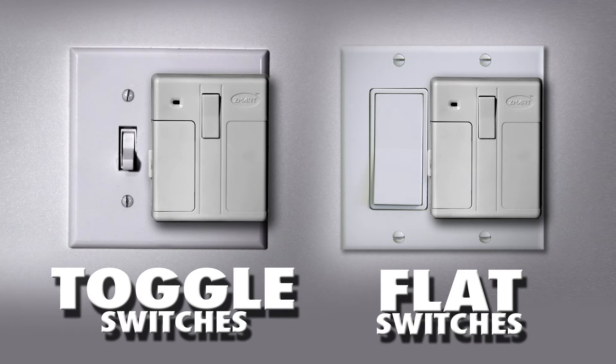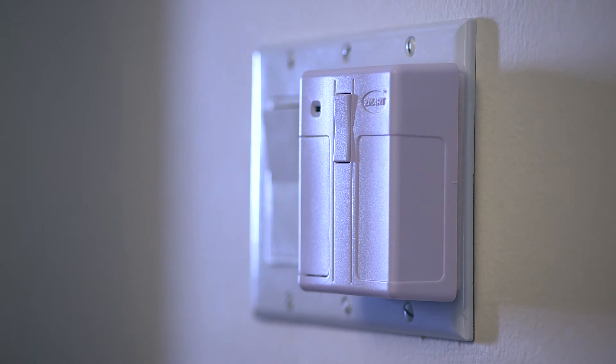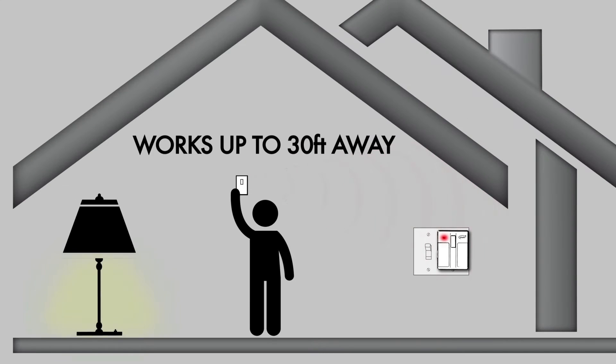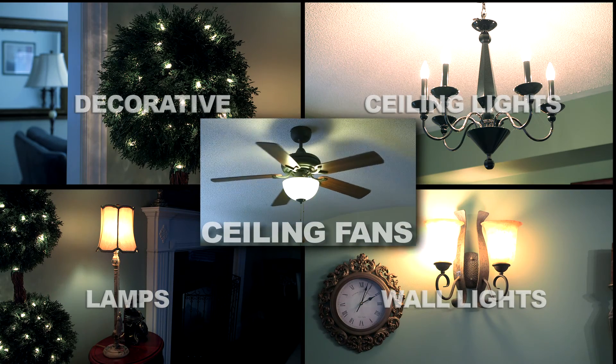Smart Switch works on toggle switches, flat switches, double, even triple switches. Use the smart receiver button to control your lights or use the instant remote control to control switches wirelessly up to 30 feet away. Smart Switch works on all styles of lights, even ceiling fans.